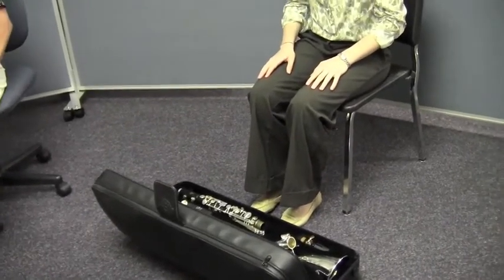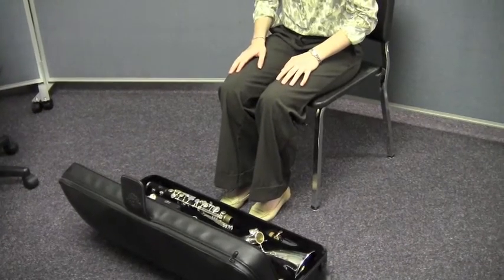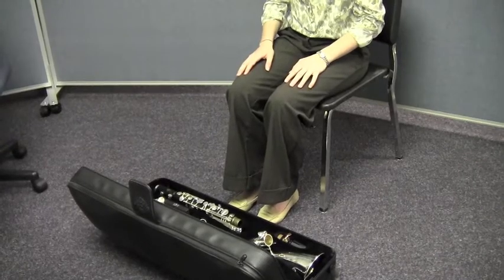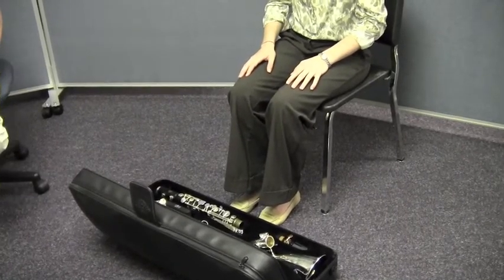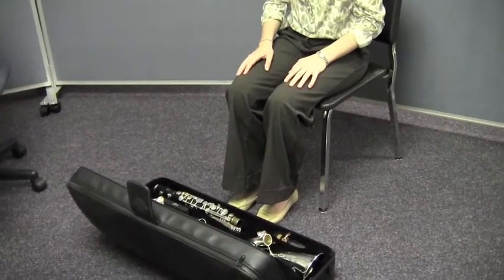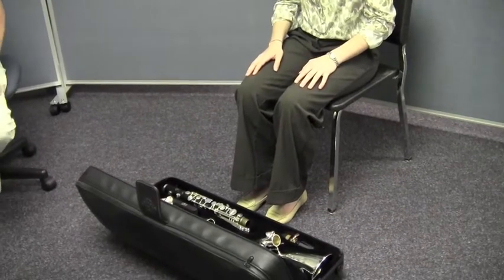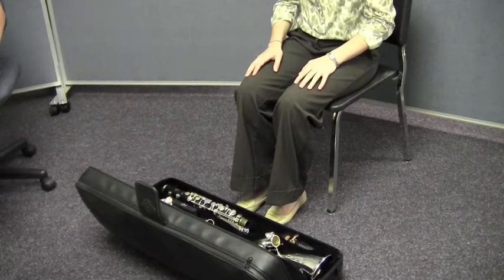So now that Caitlin's case is open, you can see the bass clarinet's inside. If necessary, this would be the time when you would apply some cork grease to the tenon joints on your bass clarinet. Caitlin's bass clarinet is really good to go — she's already greased her tenon joints — so we're just going to move on. But check yours. If you need some cork grease, stop the video right here, grease up your bass clarinet, and then turn it back on. We'll be right here waiting for you.